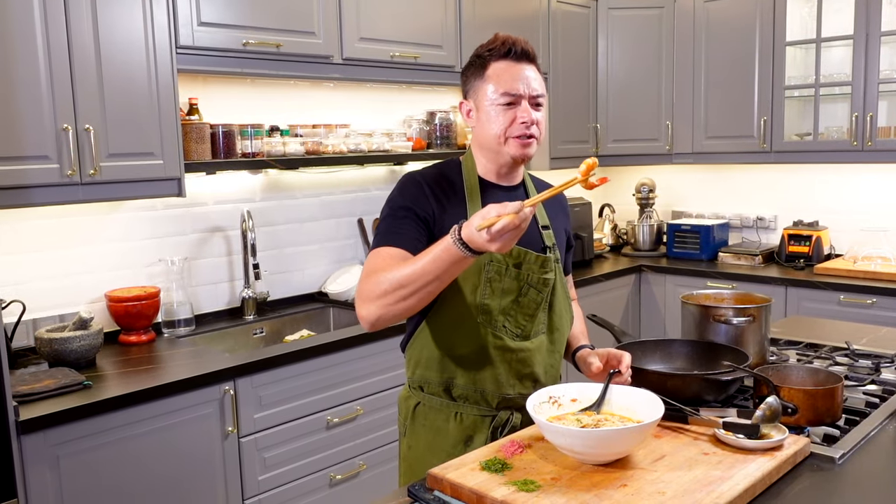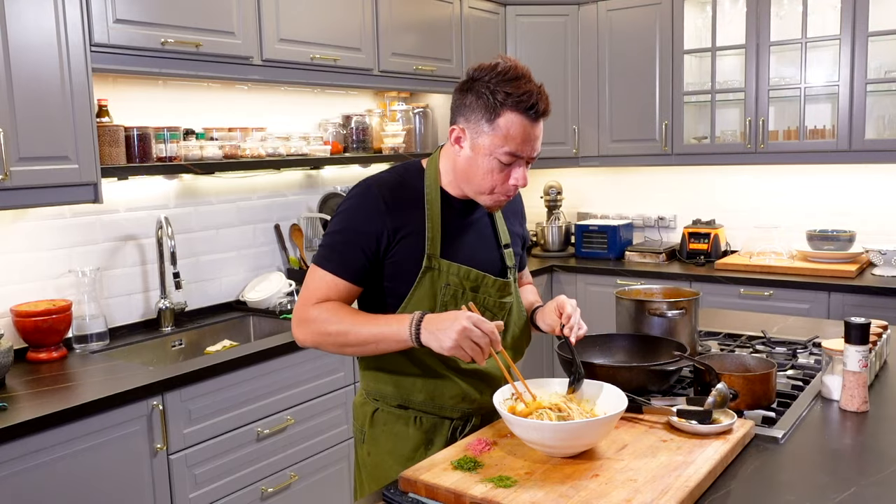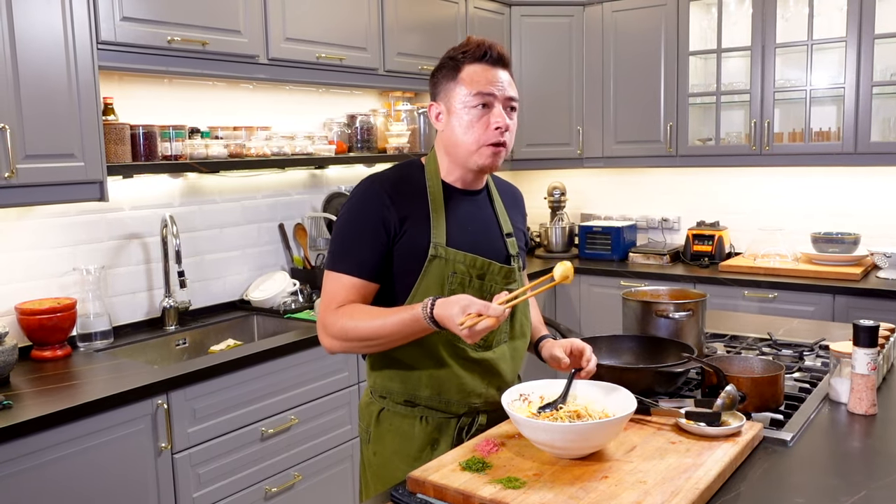Look at the size of those prawns though. You guys still here?